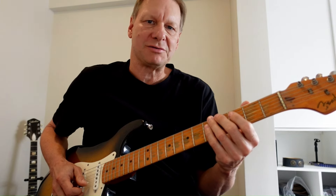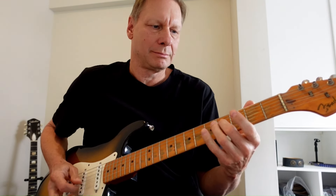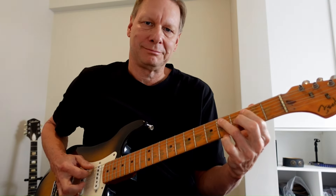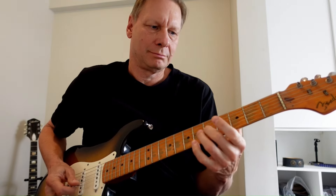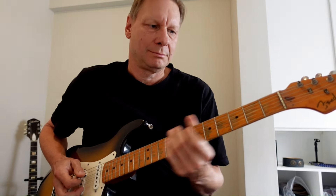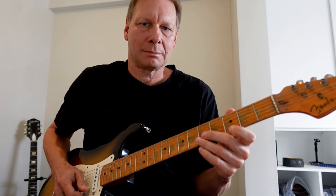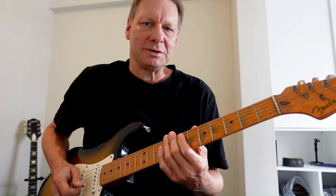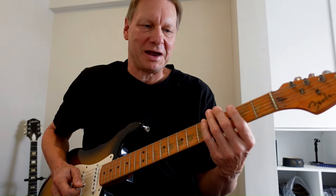Lots of open strings. Here's that little triplet with the slight bend on the high E string. When you speed those up, you can add a little flash to your playing — quick triplets. Here's the second part.